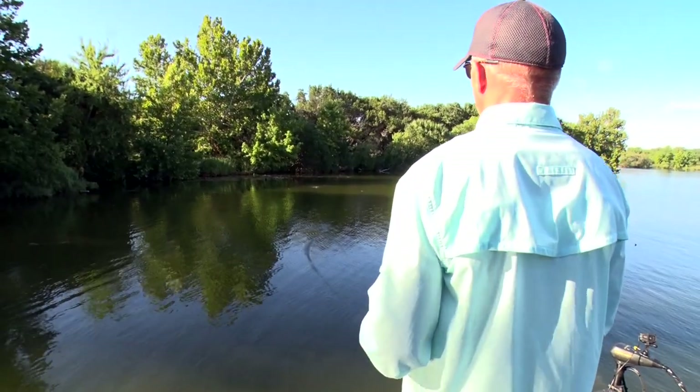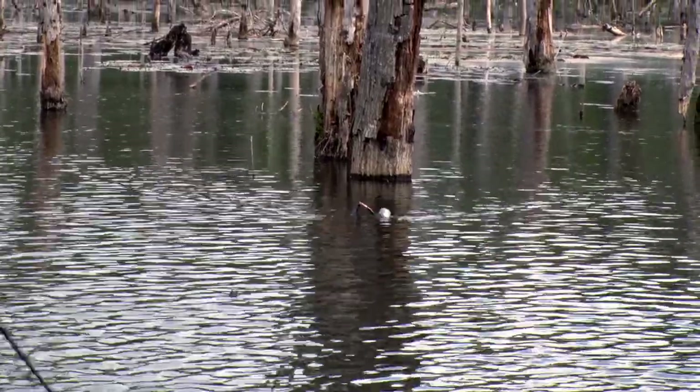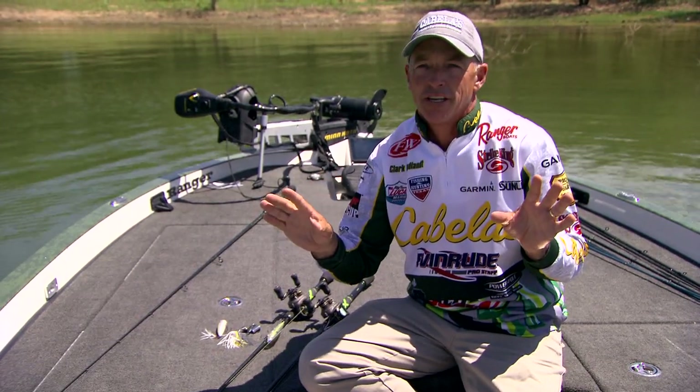I've been professional bass fishing for nearly 27 years, and one thing about fishing on tour is that you've got to be able to catch fish in nearly every season. The cool thing about fishing in the summer is you can catch fish either shallow or deep. When I'm fishing in the early summer, one of my very favorite ways to go is throw topwater, especially early in the morning.